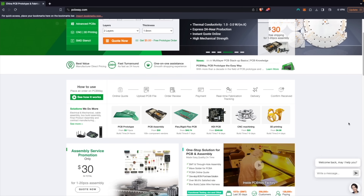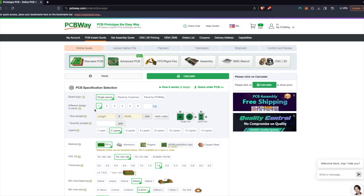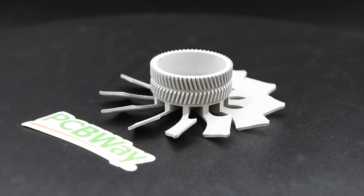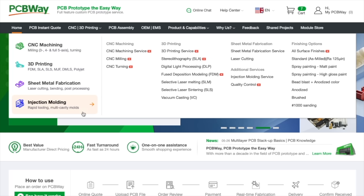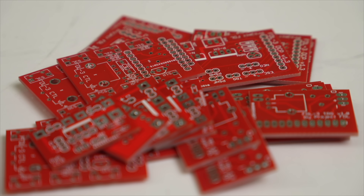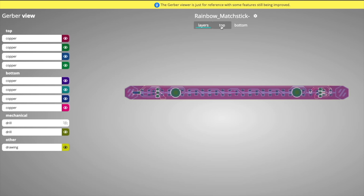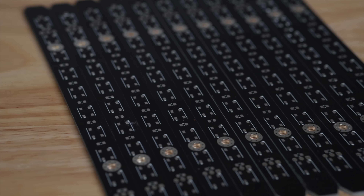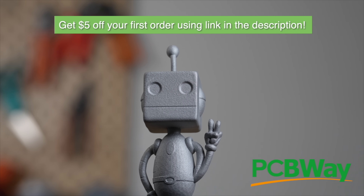With over a decade of experience, PCBWay offers reliable, high-quality PCB prototyping and fabrication with super fast turnaround times. Bring your projects to life with CNC machining, 3D printing, sheet metal fabrication, and injection molding services. I recently ordered 20 PCBs to use for an upcoming Nerf-inspired blaster project that I've been wanting to build for years. With as few as 5 and as many as 10,000 board order quantities, PCBWay has you covered for any project, big or small. Use the link in the description to get a $5 credit towards your first order today.